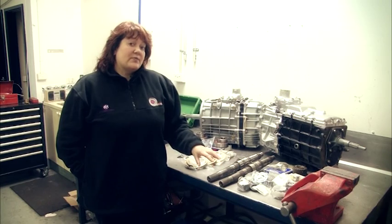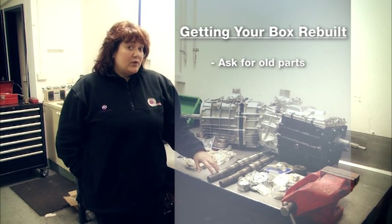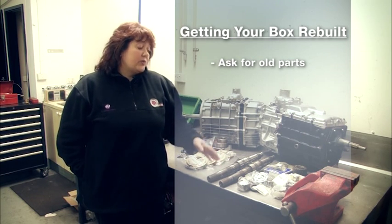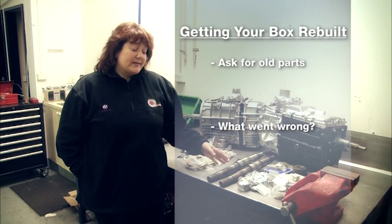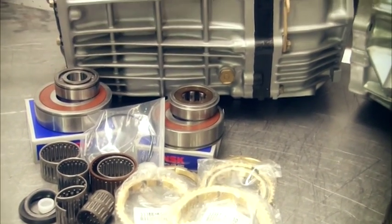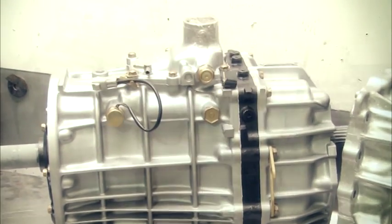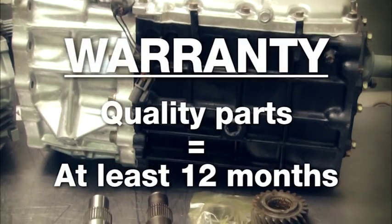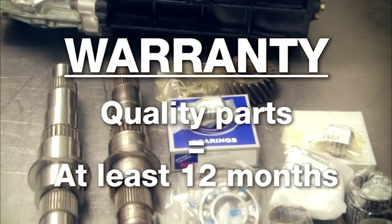If you're getting your own gearbox rebuilt, ask for your old parts back when you collect your gearbox, and ask the rebuilder to go through with you and show you what went wrong, why the parts were replaced, and how you can prevent that wear or tear occurring in the future. Always ask your rebuilder what sort of warranty they are going to offer. If they're using quality products and their workmanship is top notch, we recommend you shouldn't settle for anything less than a 12-month warranty on your gearbox.